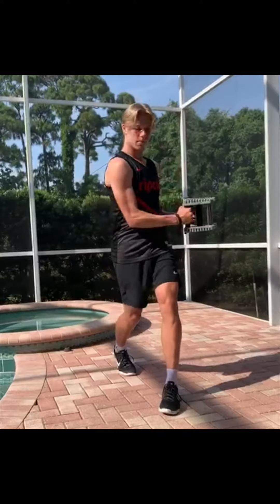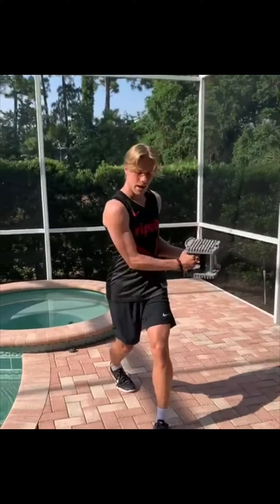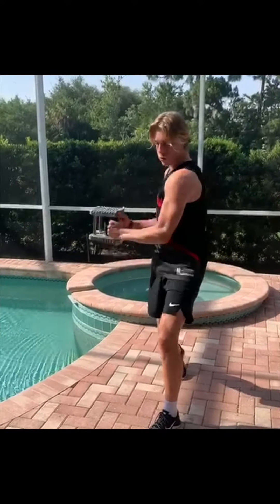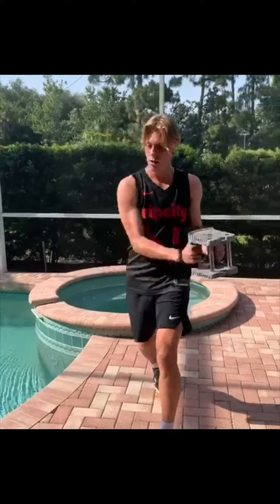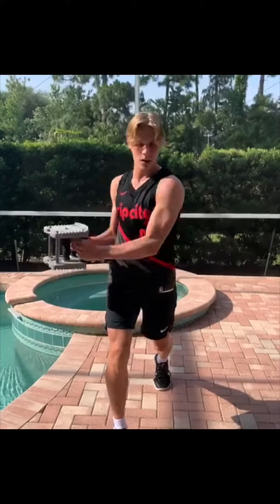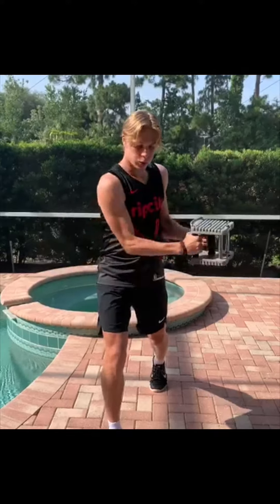Just breathe through it — feel like you're really hitting a forehand and then a backhand, really feel that core engaged. Then you can switch sides after that once you feel the burn. I hope everyone is staying home, staying safe, and social distancing. I think it's really important — I know it's tough times for everybody, so I hope everyone stays safe. Take care.